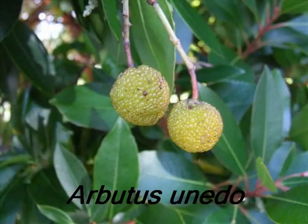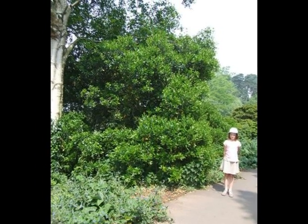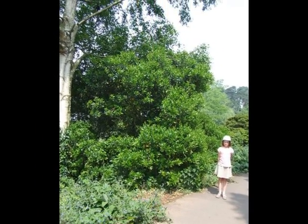I need to identify an Arbutus unedo. I'll be looking for a bushy, evergreen shrub, reaching heights of up to 6 metres.